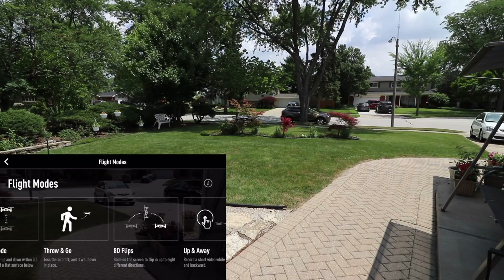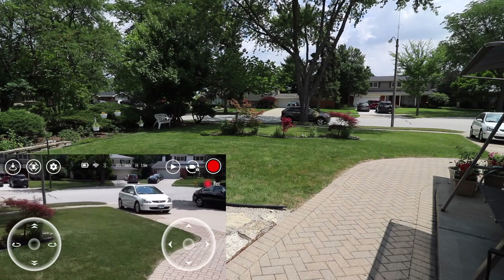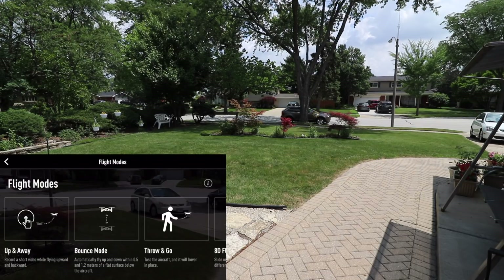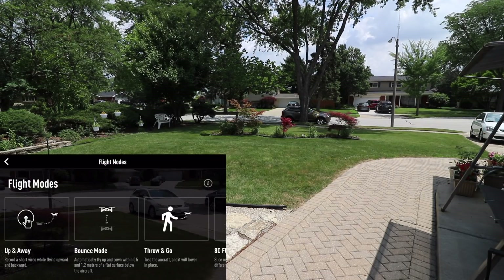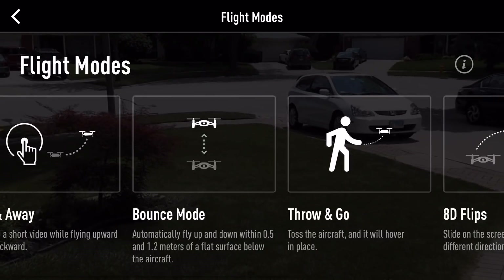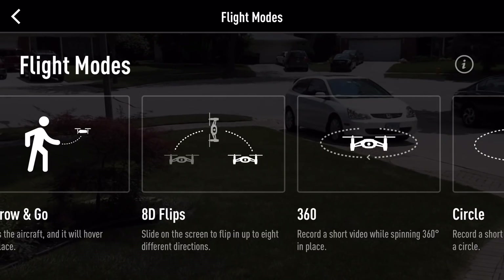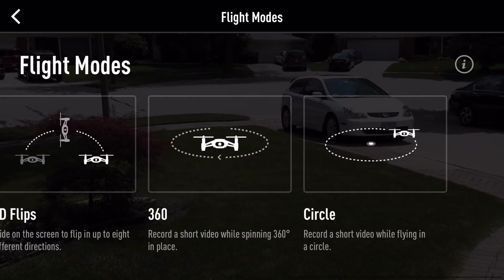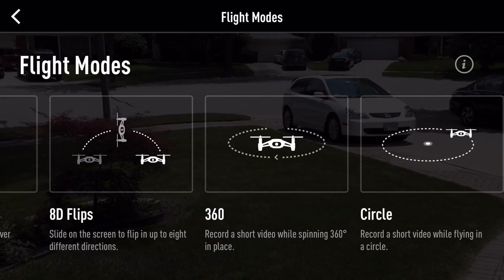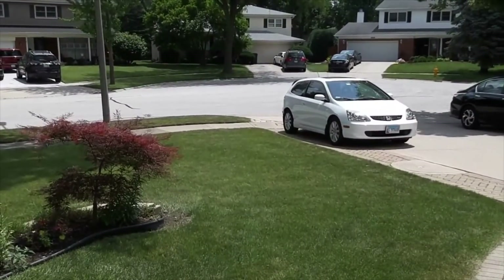We also have other modes. There's throw-and-go, where you throw it and it flies away. There's also up-up-and-away, which will position itself where it's at and kind of fly back toward the center. Then there's a 360 mode, which will spin a full 360 in place. And then there's a circle mode, which will allow it to go around an object as well.